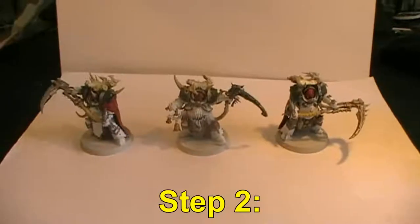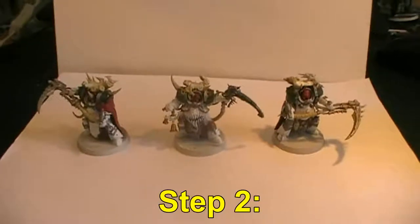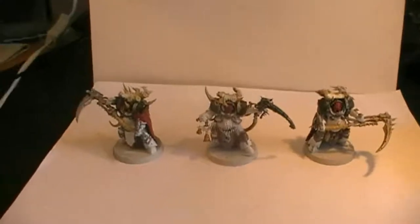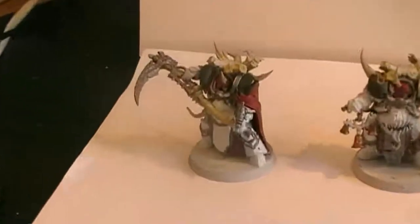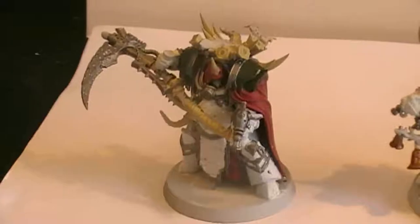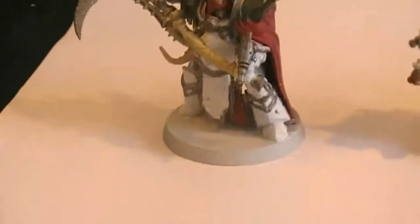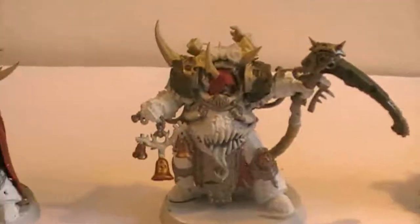Hello everyone and welcome back to step 2 of this painting guide. Today is the 27th of July 2018. Let's go into detail and check out what we have been doing with the model so far. I can admit right away that there are a couple of places I missed painting entirely as I wanted to.